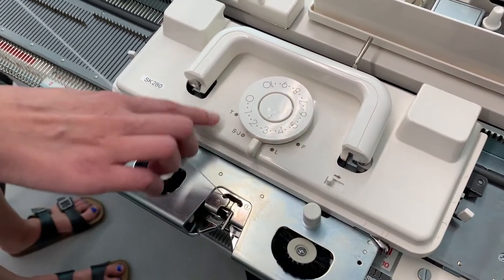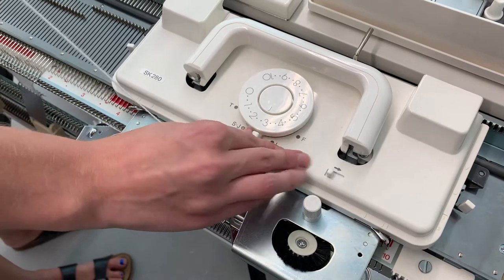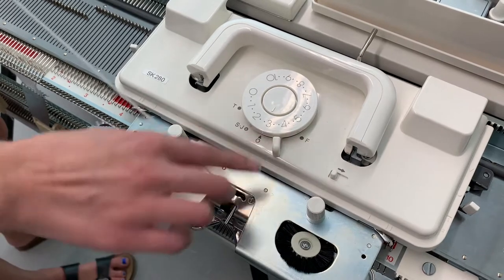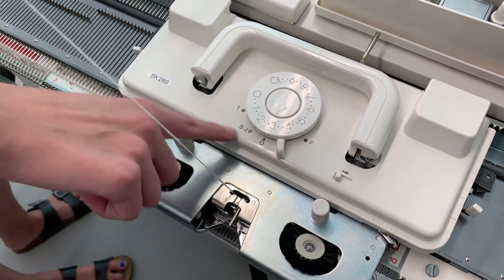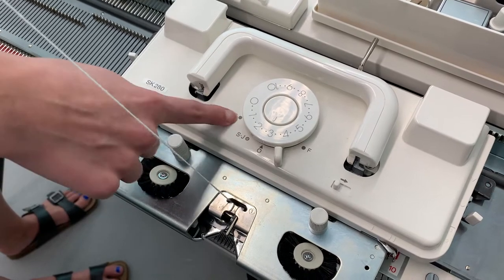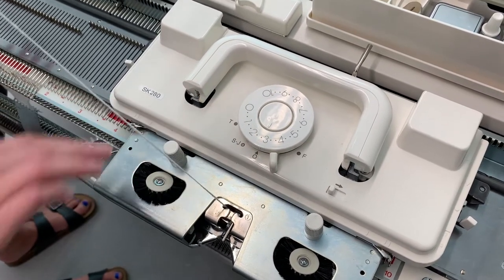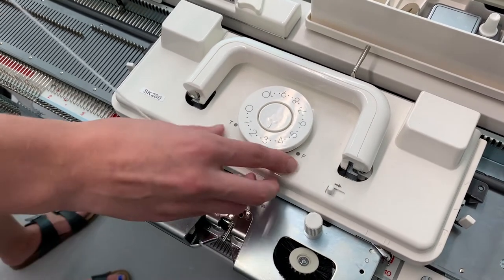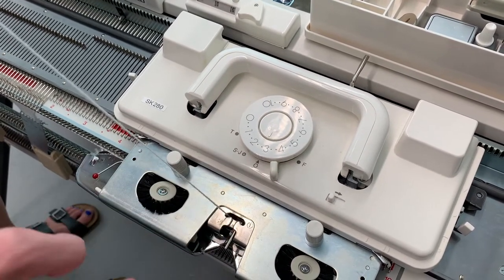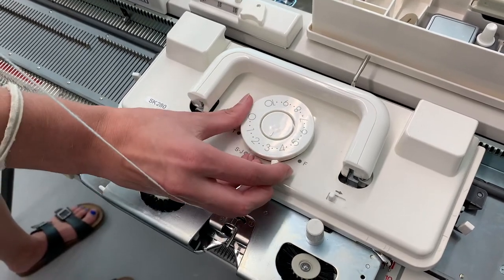These are the pattern selectors, so F is for Fair Isle, L is for Lace, O is for Jersey, S is Slip, J is Jacquard, and T is Tuck. So there's a bunch of different patterns you can do, and most directions or text sheets will tell you which of these to use.